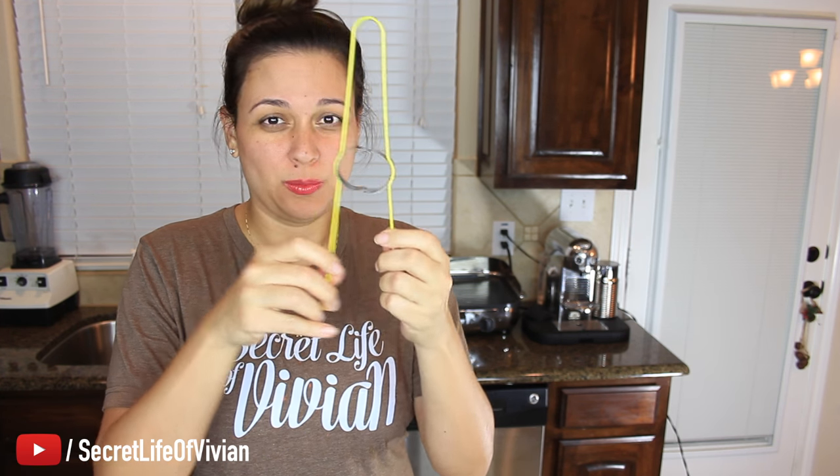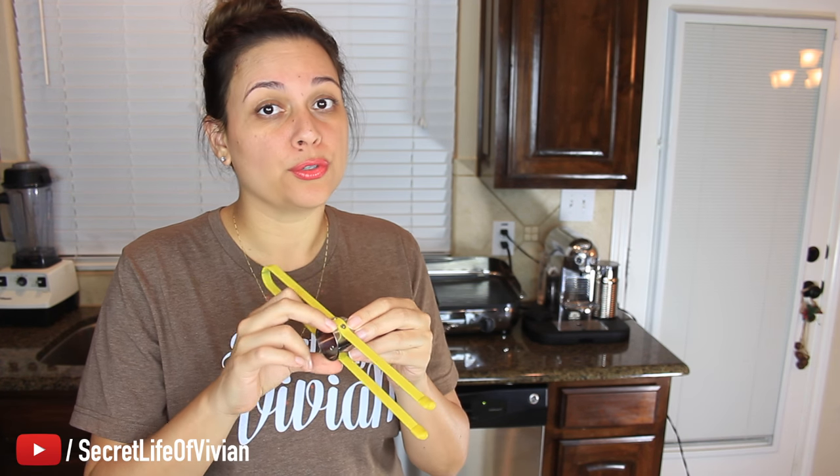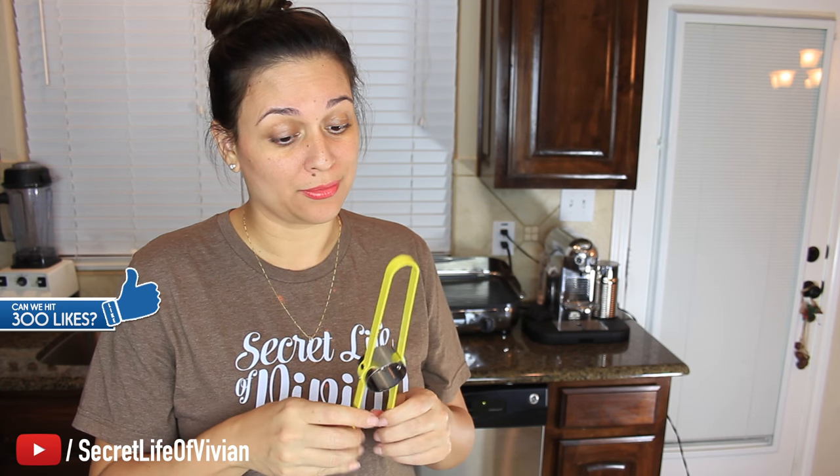Okay, so I got it open. You can kind of open it like that, I guess, to put it around the corn, whatever size the corn is. It looks pretty basic. I'm not sure it's gonna work — it looks a little too simple, a little too basic. My corn is still cooking. It'll be done shortly and then we're gonna give this guy a try.